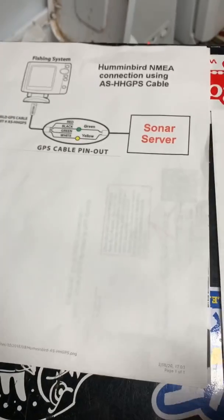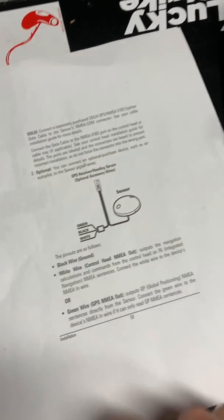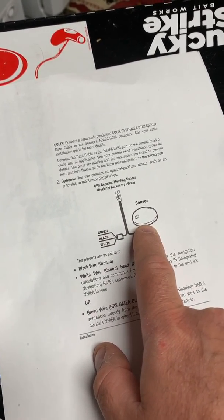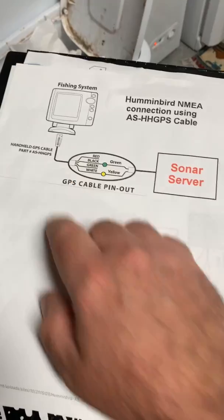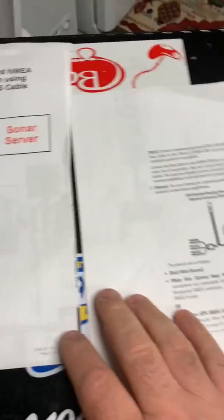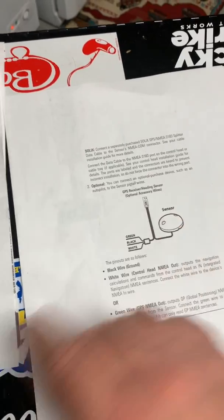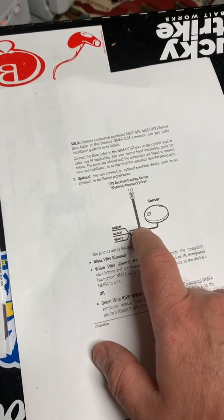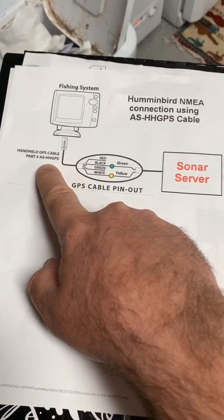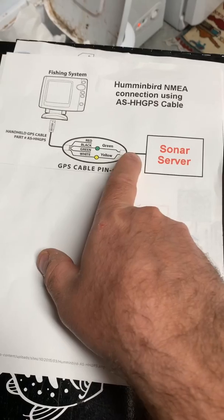There are two different ways you can hook this up. The first way is getting an ASHH GPS cable. I had an issue because I have a GPS puck — the comm cable for the puck is the same comm cable as the HH GPS. Since I have two units, I opted to hook my GPS puck into my Gen 1 Helix 9, and of course they're all networked, which worked fine as it shares all this information anyway. I then bought the HH GPS cable and hooked up the sonar server.